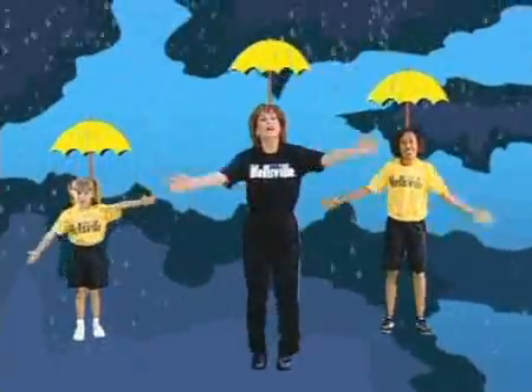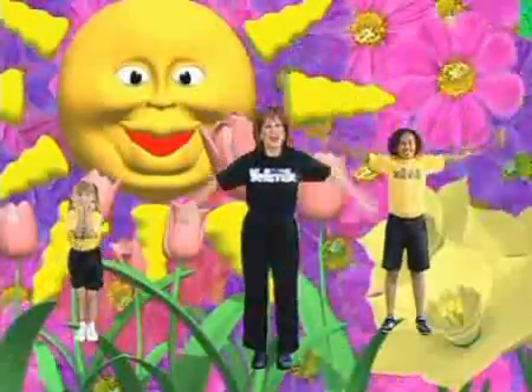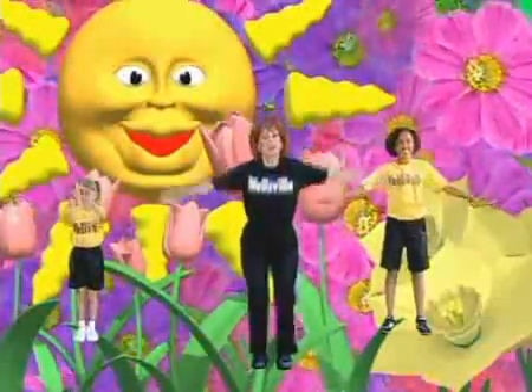Now we're going to make the sun — the summer sun and then grow a flower. The summer sun, grow a flower. Do one more and then we're going to pick some fruit in the fall. Grow a flower!